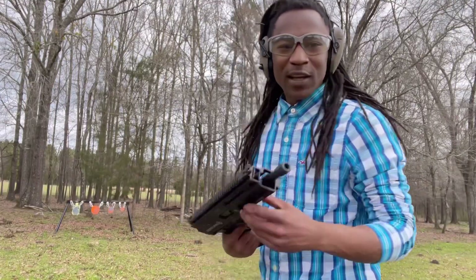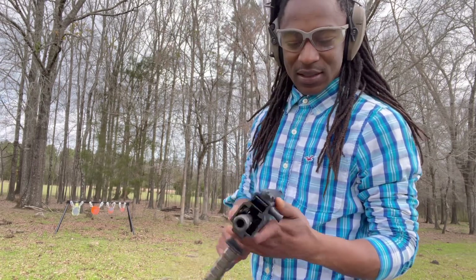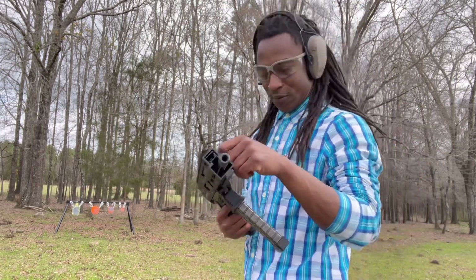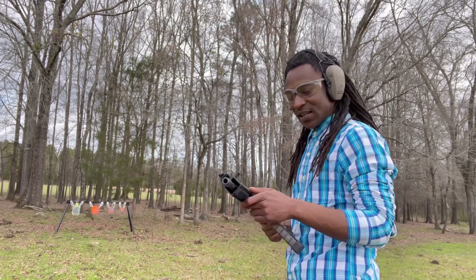The more I look at this gun, the more I'm starting to like it. You got your M-LOKs on both sides, your non-reciprocating bolt. Now I'm finna see what this thing shoots like, man. Let's see what she do.